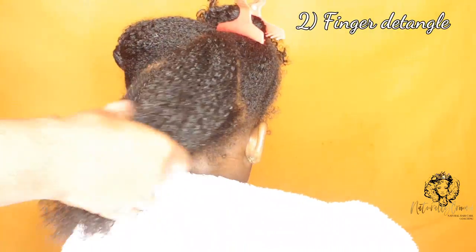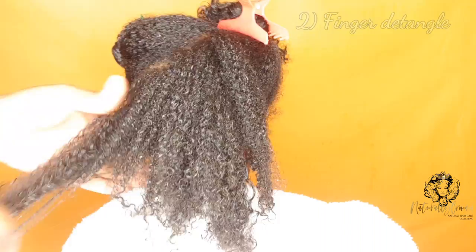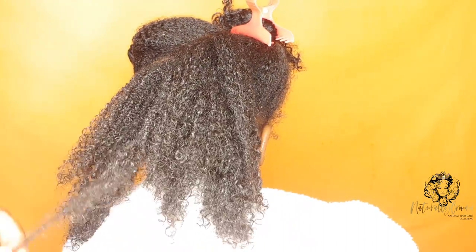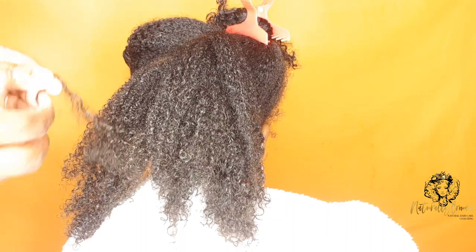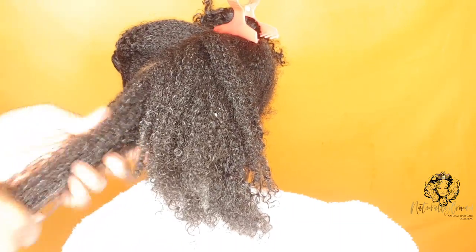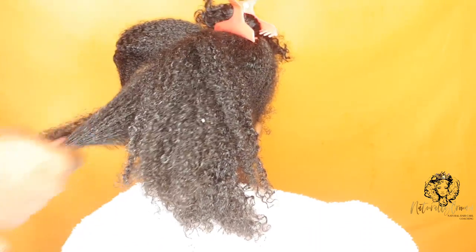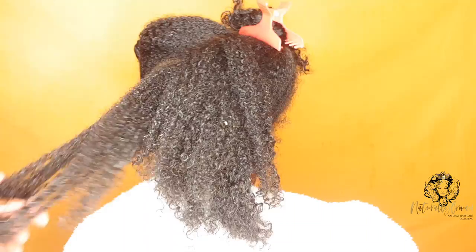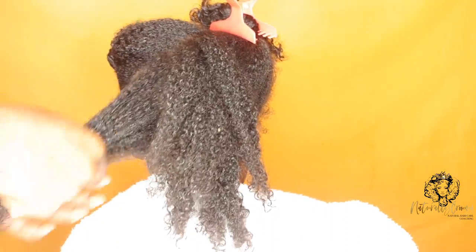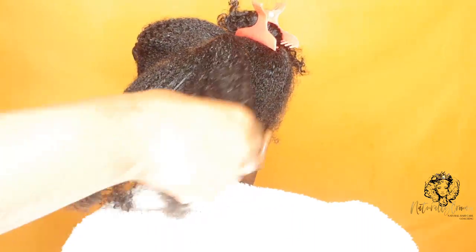The second step is to finger detangle the hair. Shampooing often creates tangles — if you already have tangles and you add the shampoo, you will be creating a hot mess and making wash day even longer. So what we want to do is lightly finger detangle the hair to remove any tangles and knots first.